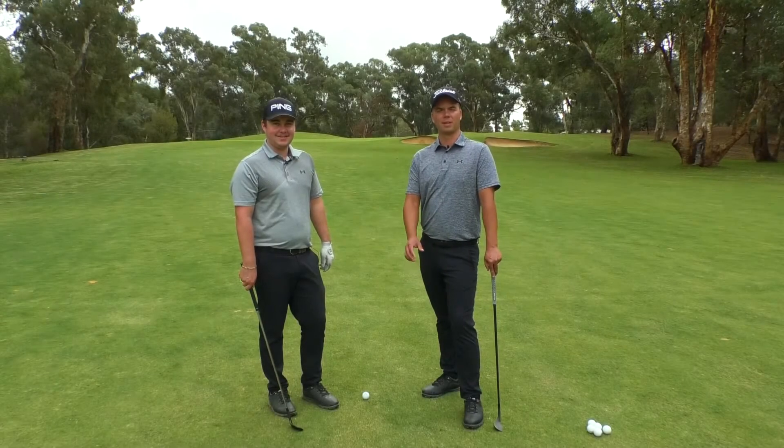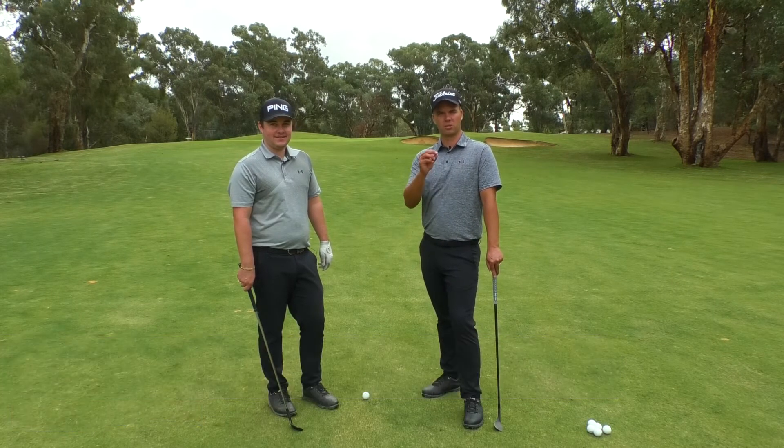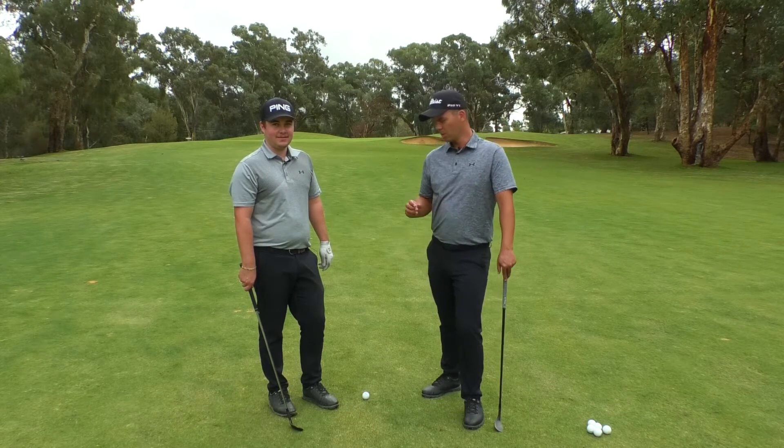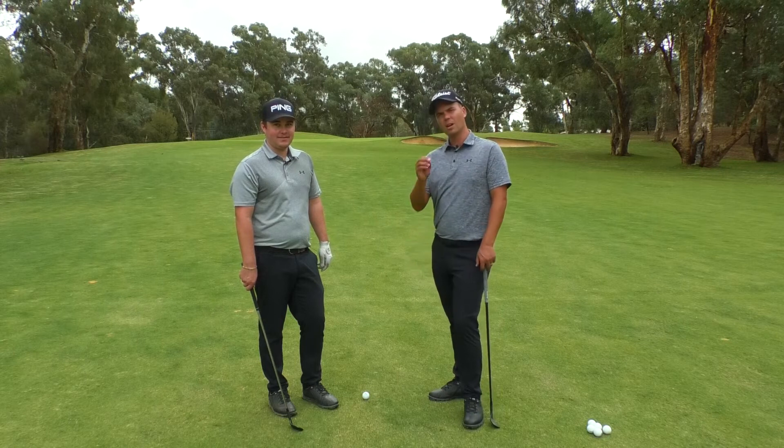So today we're going to talk about the basic fundamentals of the pitch shot. It's very important that you use a few basic principles to make sure that perfect pitch shot is in your arsenal. What we're going to start off today is Fraser's going to hit a few pitch shots for us.